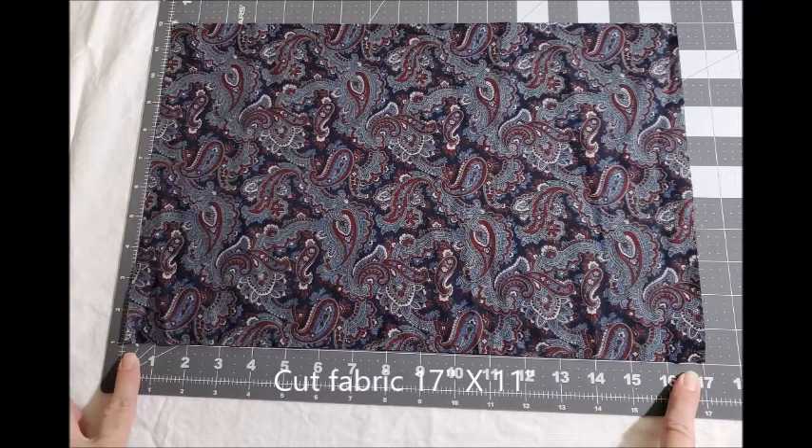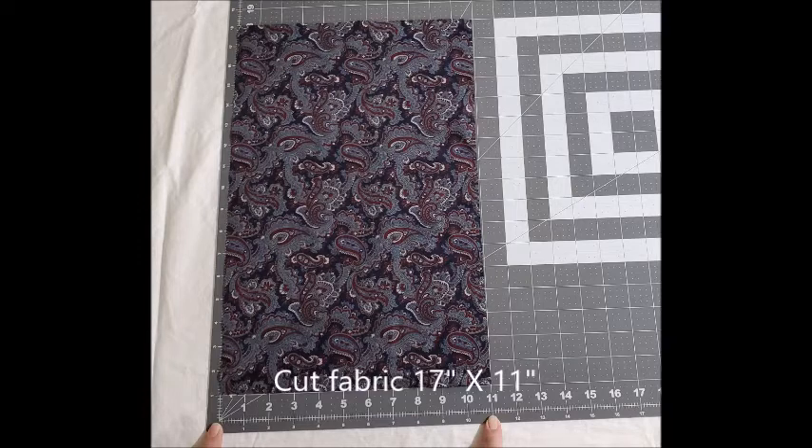The first step is to cut your fabric into a 17 inch by 11 inch rectangle.